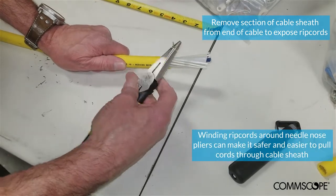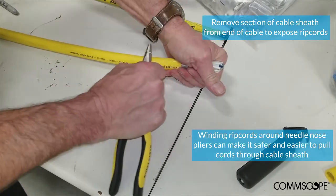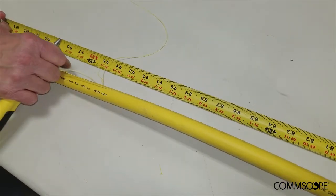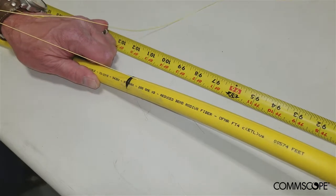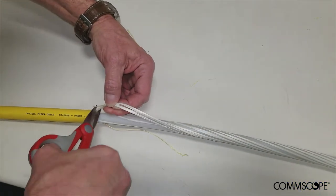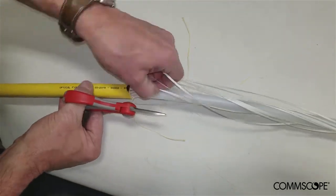Pull the rip cords to split the cable sheath. Pull the rip cord back to the first marked ring cut on the cable sheath and then stop. Repeat this process for any additional rip cords that may be present under the cable sheath. Cut the cable strength members and the rip cords at the ring cut and remove them from the cable, exposing the central tube.